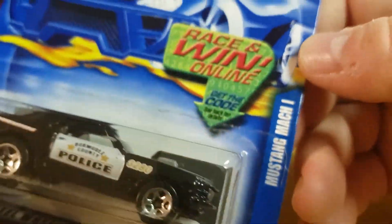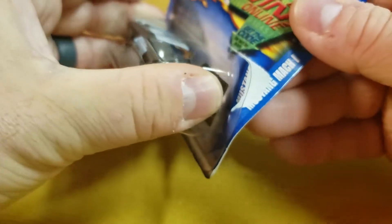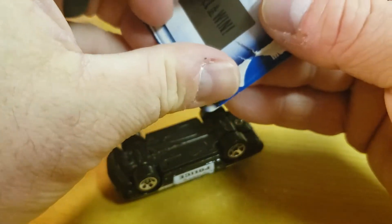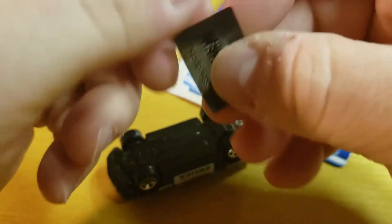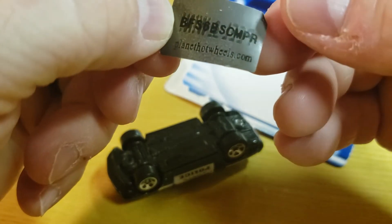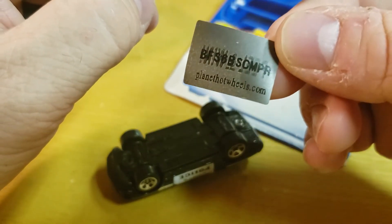The series had a race-and-win — get the code. I guess you had to play online or something like that. Let's peel and win, let's see. I'm gonna throw the card out, so why not peel it, right? It says planethotwheels.com — I'll see if that website is still active before I post the video.